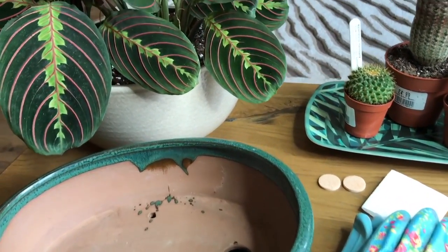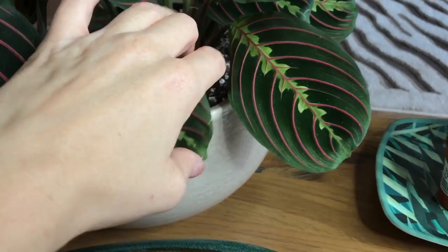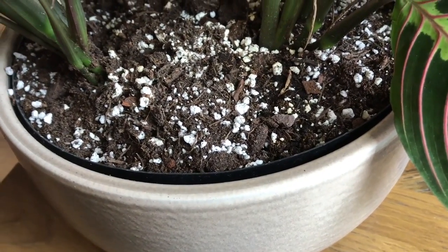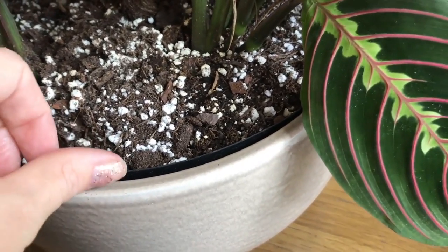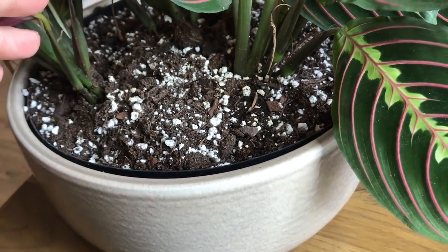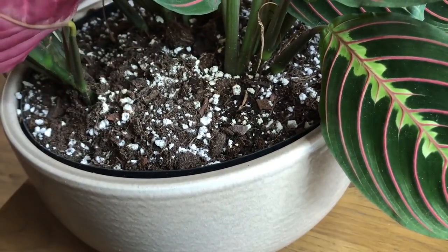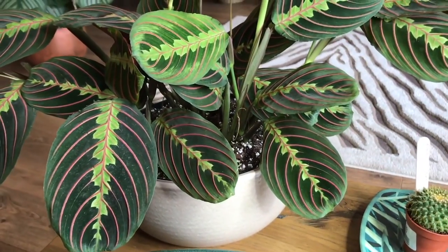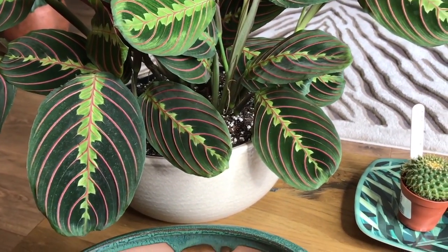Or you could do what I did with my prayer plant — I got a plastic pot from the shed, cut it to the right size, and that's got drainage in it. That just sits inside a ceramic pot, so you can do that.